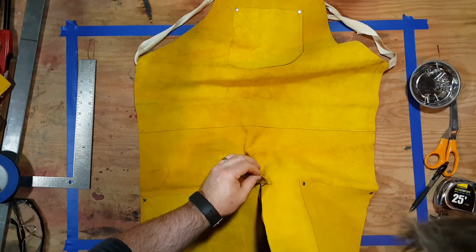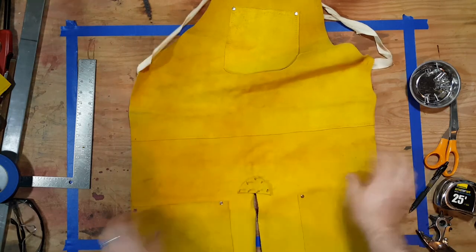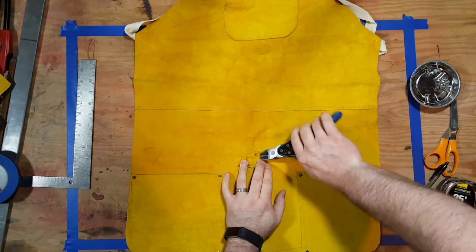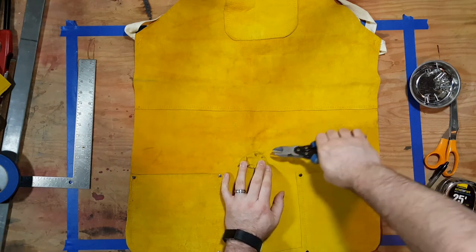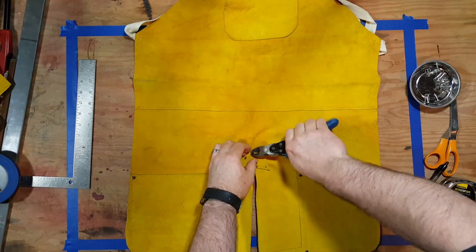I'm feeding the nails through the holes, and then shortly I'm going to use the snips and cut them down. I'm just cutting them where there's a little bit of metal right above the leather — not too much. I wasn't being exactly precise, but here we go.